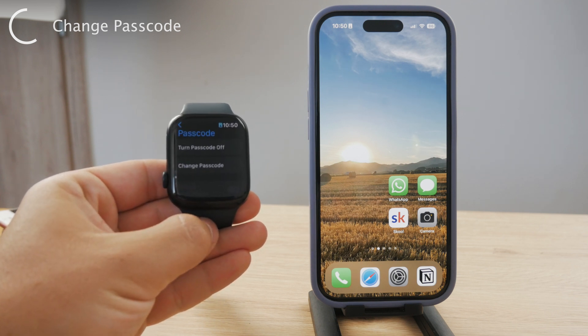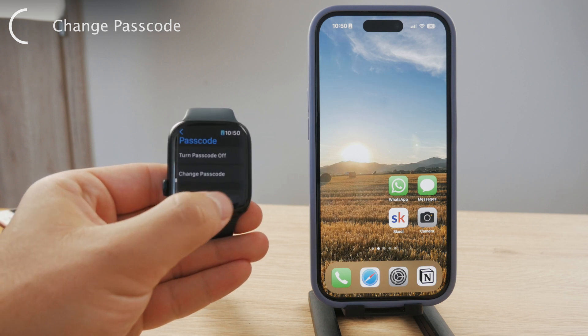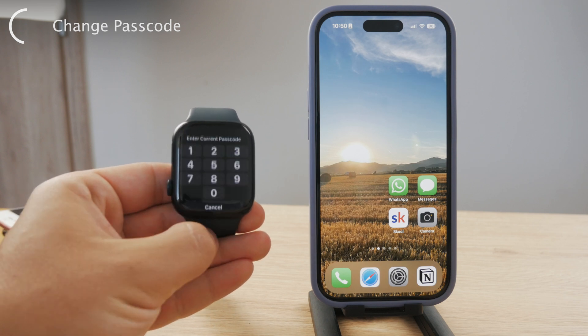Right now you have two options: you can either turn it off or change the passcode. So we're going to tap on Change Passcode.